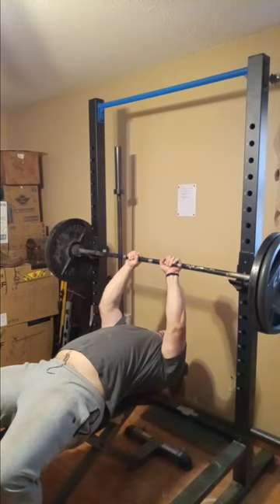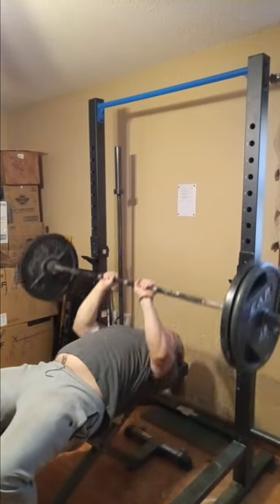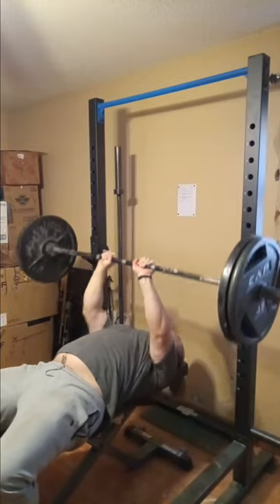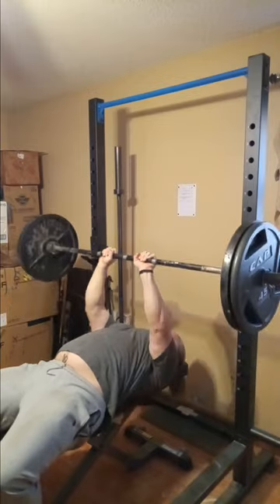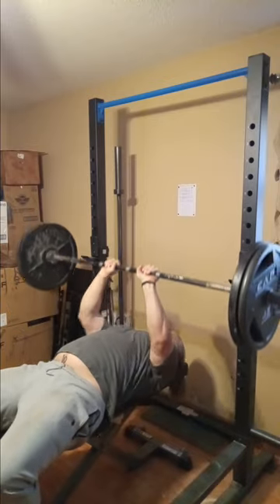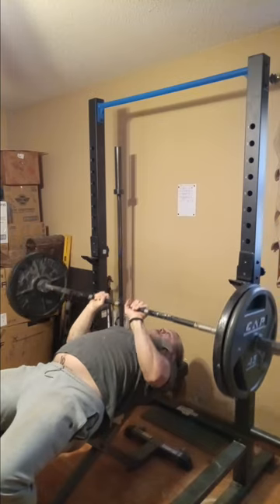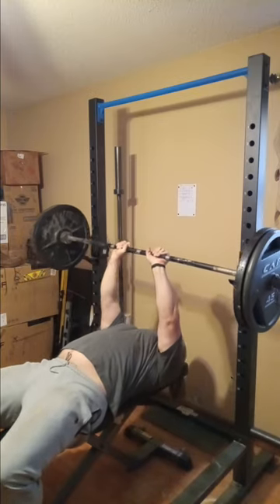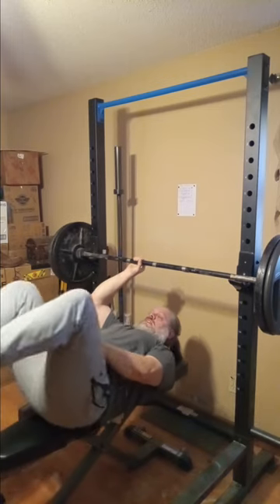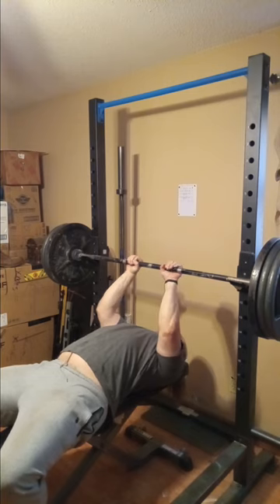Here we are up to 225 and we're gonna get eight reps. Look how close my hands are — that's very close, guys. Sometimes I even use my wraps for my wrists because the angle they're at is very close and that's a lot of weight on your wrists at that very close grip. I did stop at eight; I could have pushed out ten but I just relaxed.